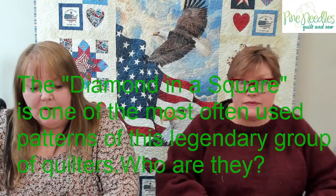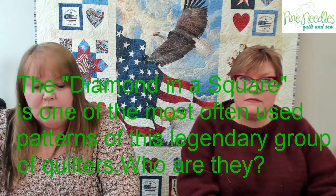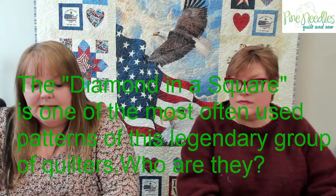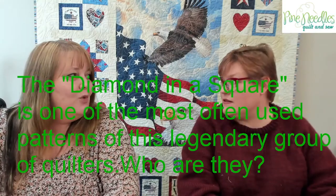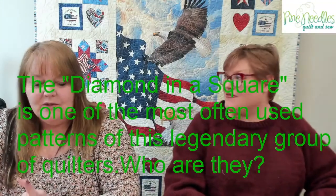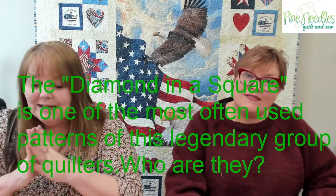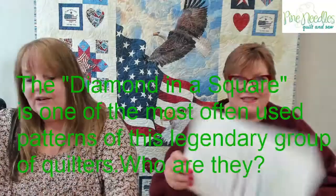Now it's time for trivia! Remember, you get a chance to win a $10 certificate if you get the answer to Susie's computer first. Here it is: the diamond in a square is one of the most often used patterns of this legendary group of quilters. Who are they? The diamond in the square quilt block — not diamond in the rough, but diamond in the square — is used most often by this legendary group.